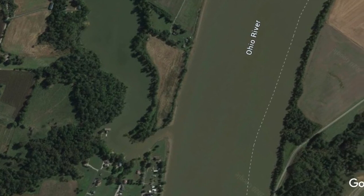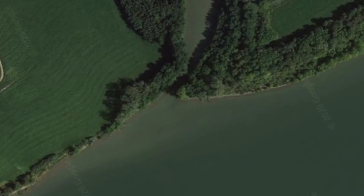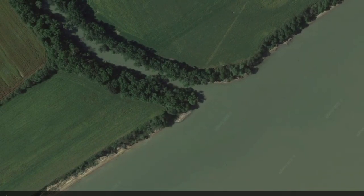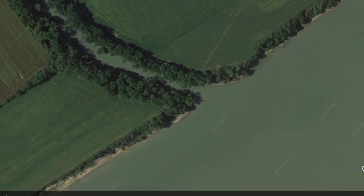Creek mouths and backwaters also create a current break and a place for shad to get away from predators. In the winter time, these creeks and backwaters will also warm up a whole lot faster than the main river, and that'll attract the shad.